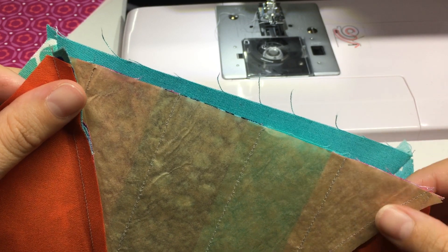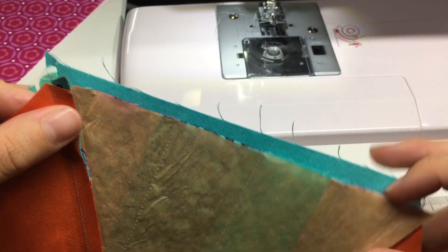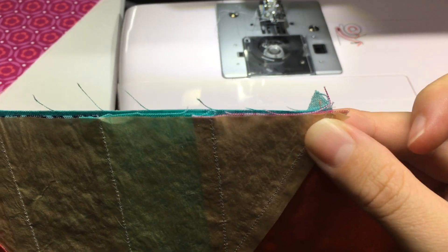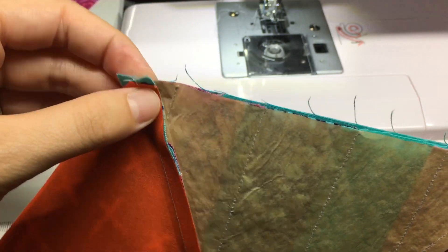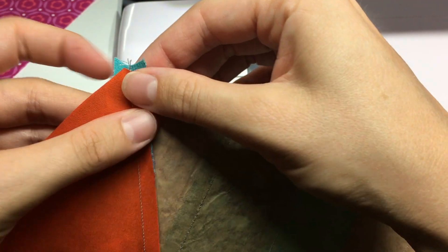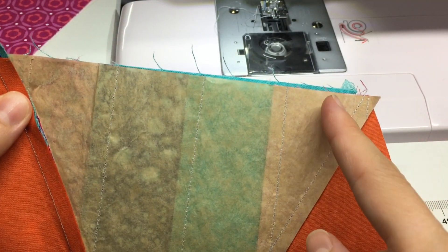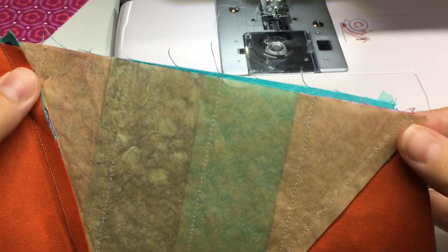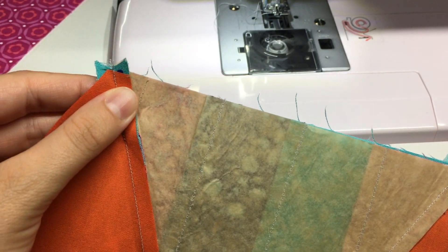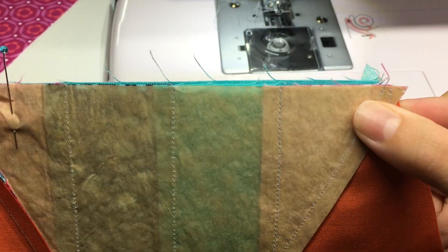The first thing you'll do is the horizontal seam between the top block and the lower block. The block that's off to the side will join in a minute. If you're working on my Aldebaran pattern, I've included pressing directions so that when you lay these two blocks right sides together, the seams will nest. This is handy because when doing y-seams, you'll want to start and end one quarter inch from that nested seam, and your pressed seams create a handy guide. Start by pinning these blocks together so they're nice and lined up.